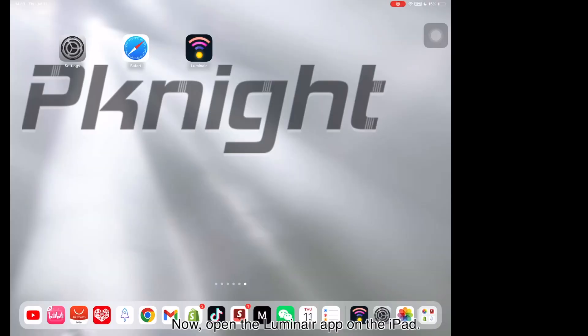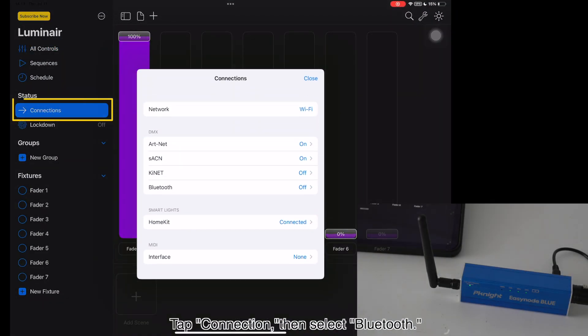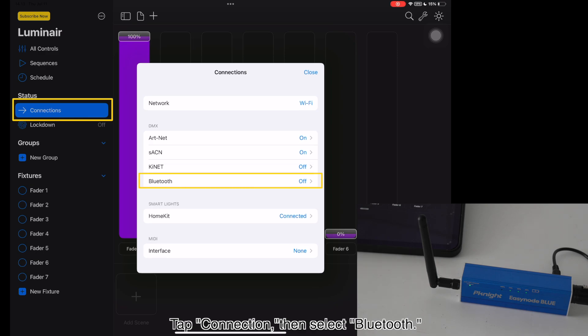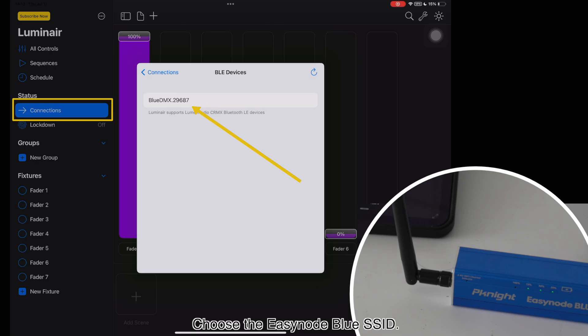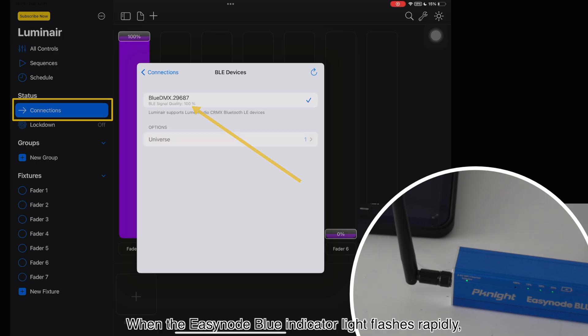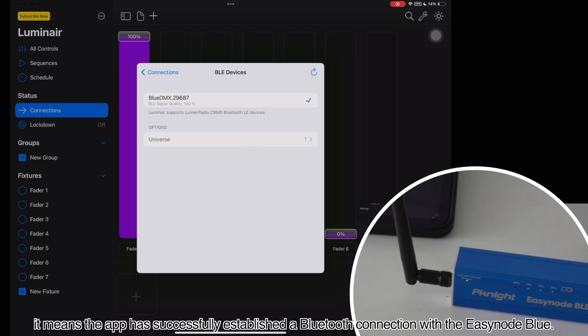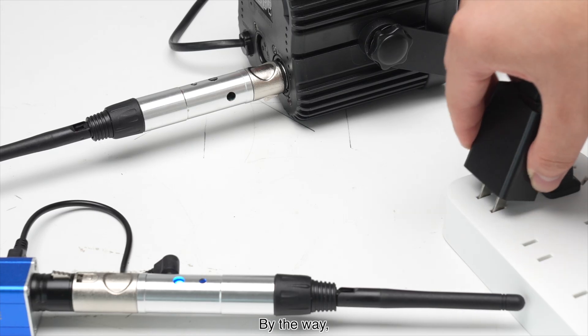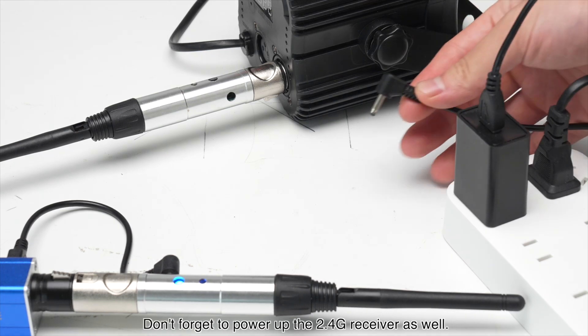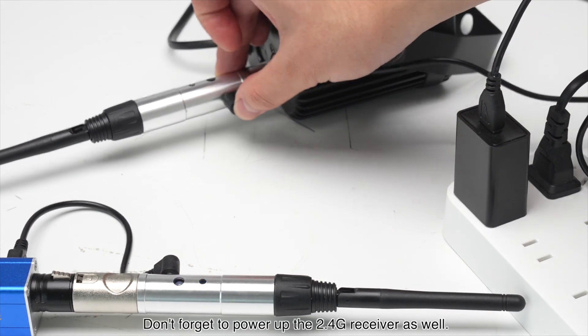Now, open the Luminaire app on the iPad. Tap Connection, then select Bluetooth. Choose the EZNode Blue SSID. When the EZNode Blue indicator light flashes rapidly, it means the app has successfully established a Bluetooth connection with the EZNode Blue. By the way, don't forget to power up the 2.4G receiver as well.